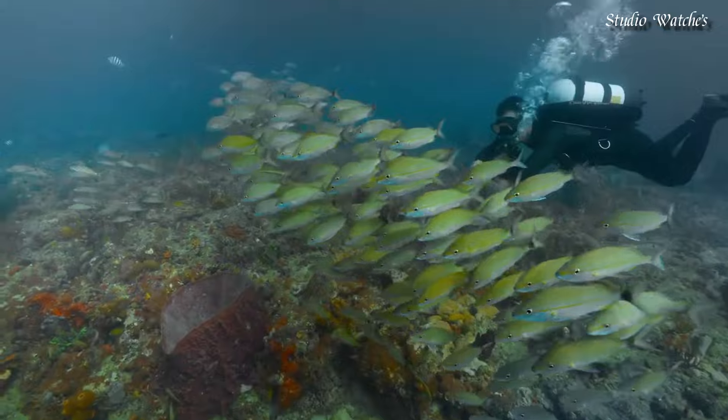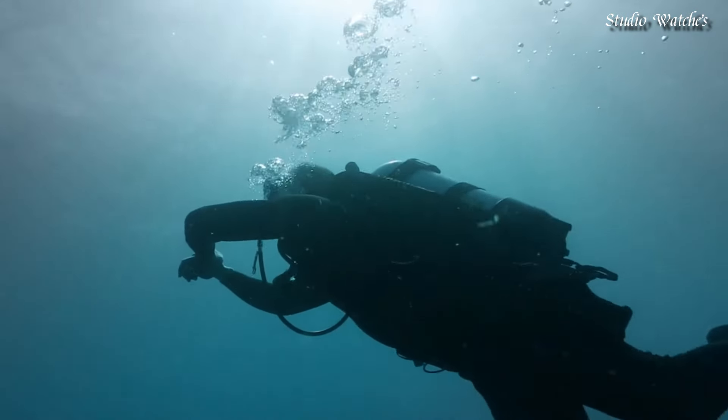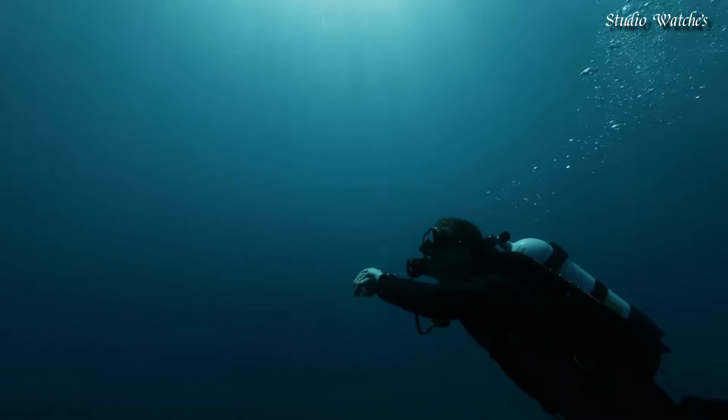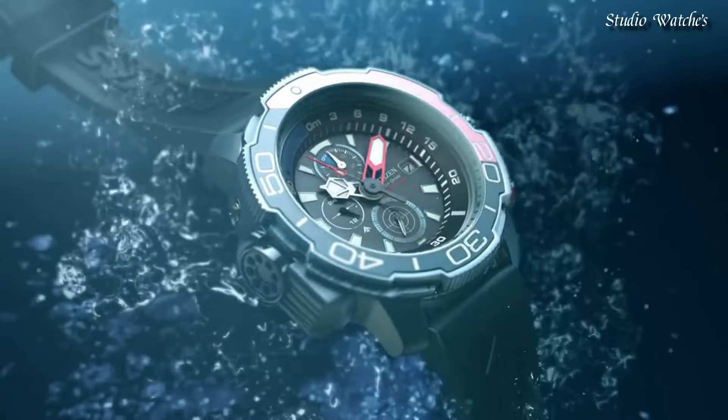Citizen caliber B740 EcoDrive movement. Scratch-resistant sapphire crystal. Case size: 50 millimeters. Water-resistant at 200 meters, 660 feet. Functions: chronograph, date, hour, minute, second.